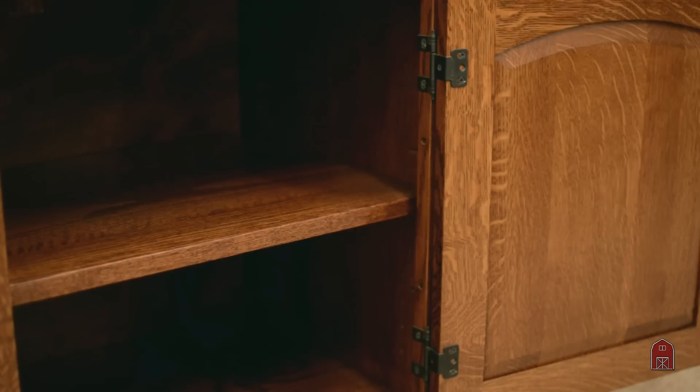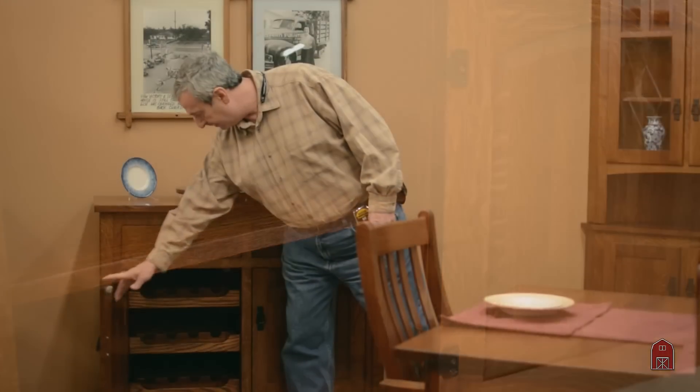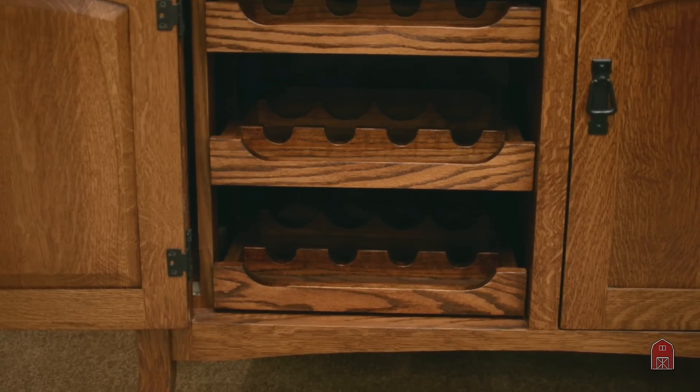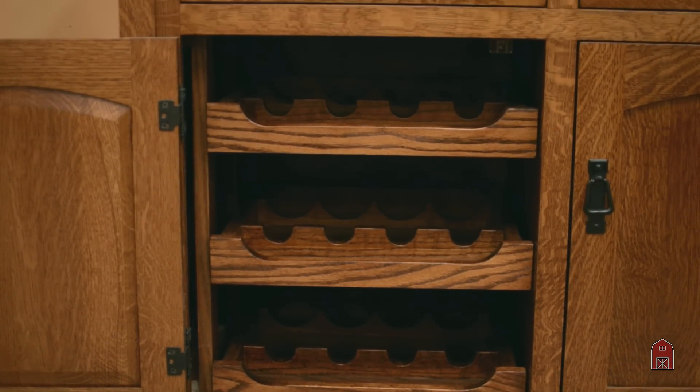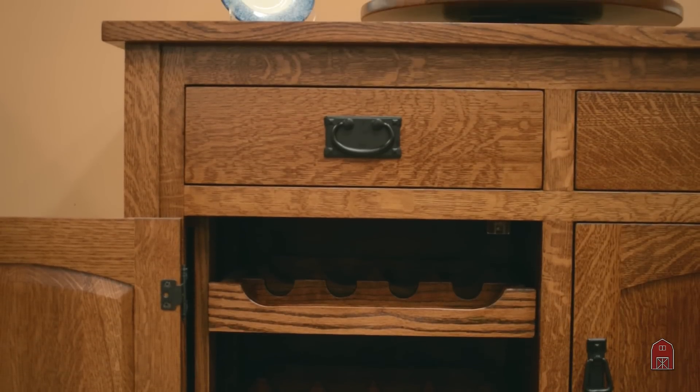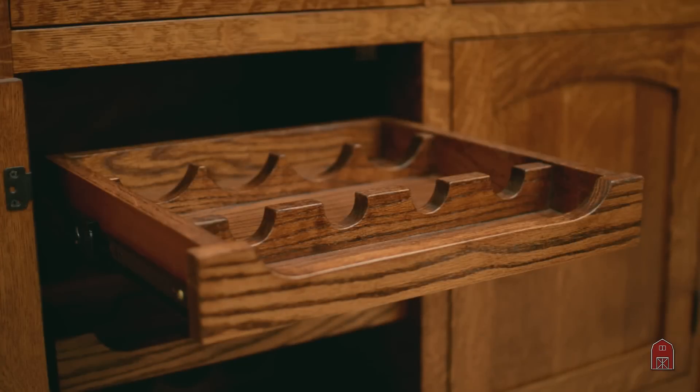On the left-hand side it has pull-out shelves that hold wine — four per shelf, three shelves. These can be modified to hold double this amount of wine, leave out the shelves, or we can make it any size you want.